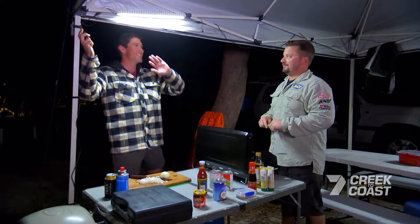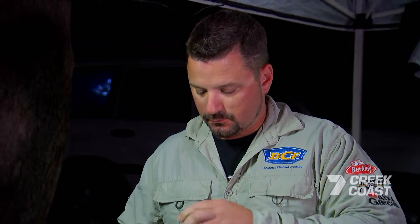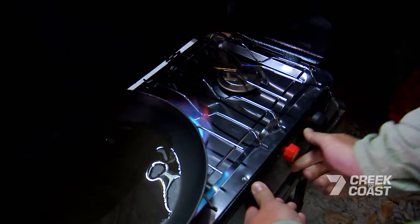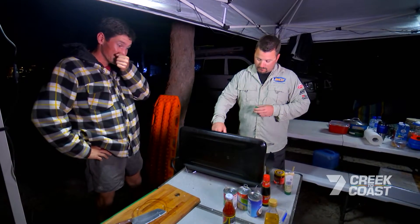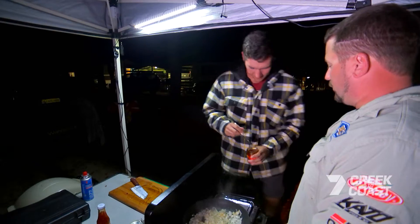I'll turn it down a bit — I might get a tan. Jason's volunteered to be camp cook and I'm his helper. Thai red curry fish is apparently one of his Fraser Island go-to recipes. Let's go four of them — four.